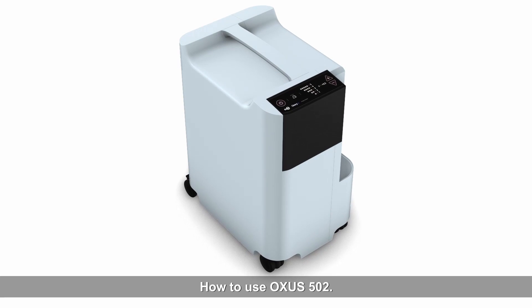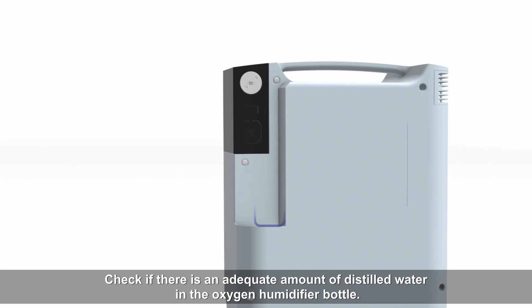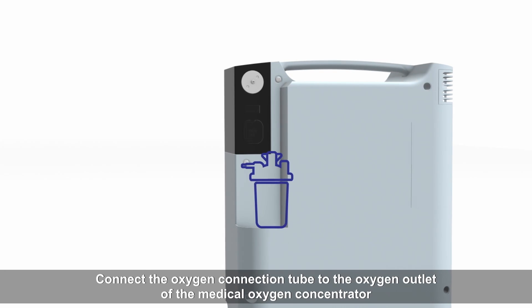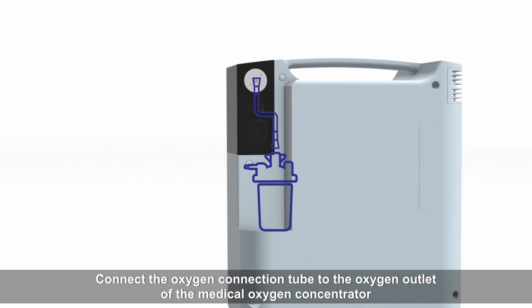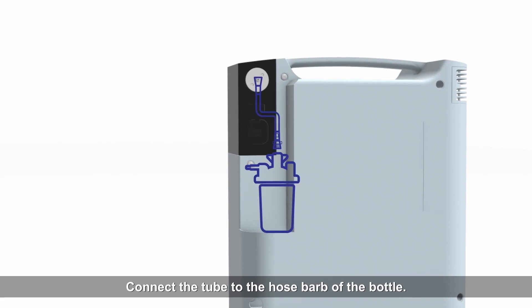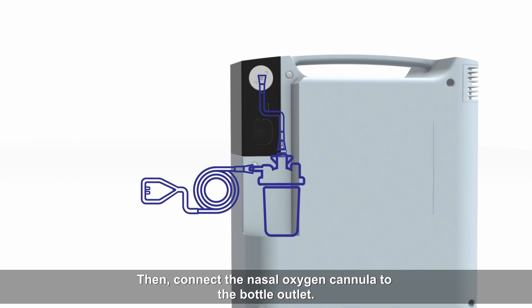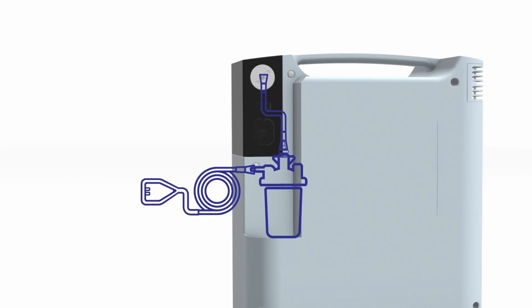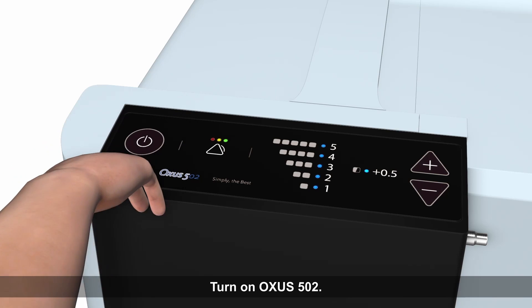How to use Oxys 502. Check if there is an adequate amount of distilled water in the oxygen humidifier bottle. Connect the oxygen connection tube to the oxygen outlet of the medical oxygen concentrator. Connect the tube to the hose barb of the bottle. Then, connect the nasal oxygen cannula to the bottle outlet. Connect the plug to an outlet. Turn on Oxys 502.